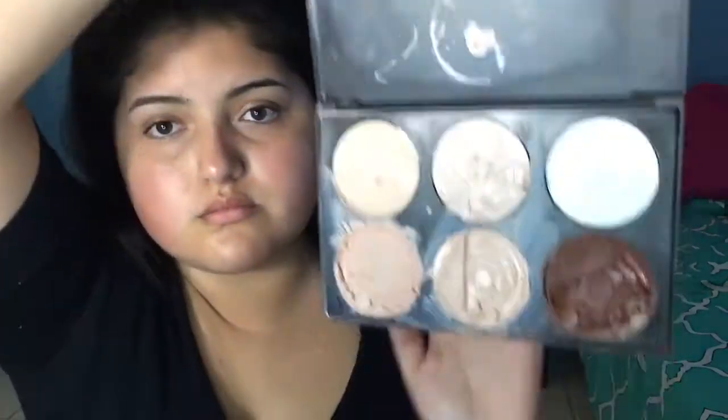Taking my Morphe Cream Contour Kit, I'm going to go ahead and cream contour how I would usually do. I showed how to do this in my contouring video, so we're going to run through it very quickly this time. I'm just going to go ahead and highlight parts of my face — bridge of the nose, forehead, chin — and then we're going to contour with the darker color. So stay tuned and find out.